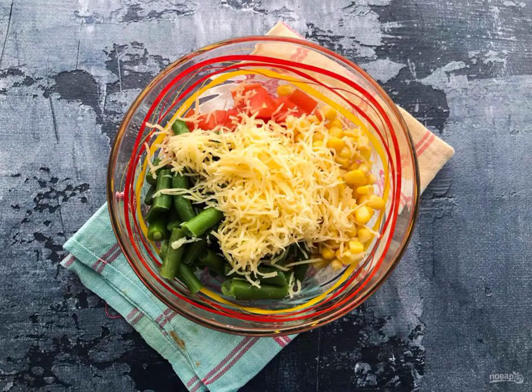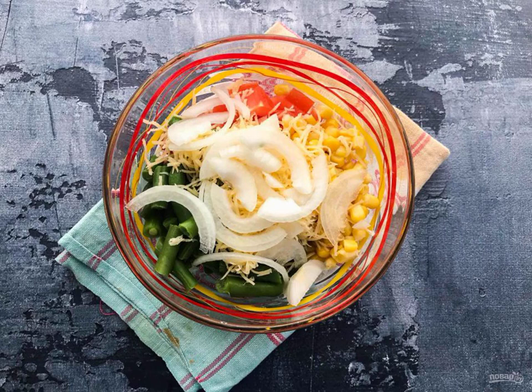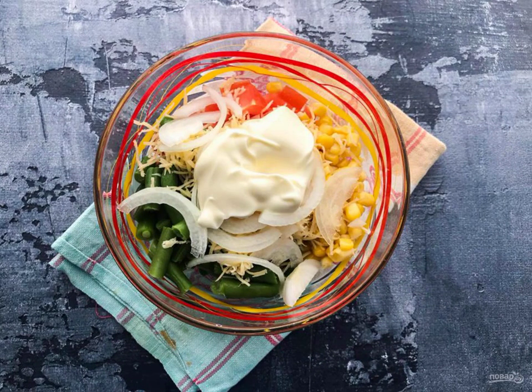Grate the cheese on a fine grater. Peel the onion from the husk and cut it into half rings. Season the salad with mayonnaise and mix well.